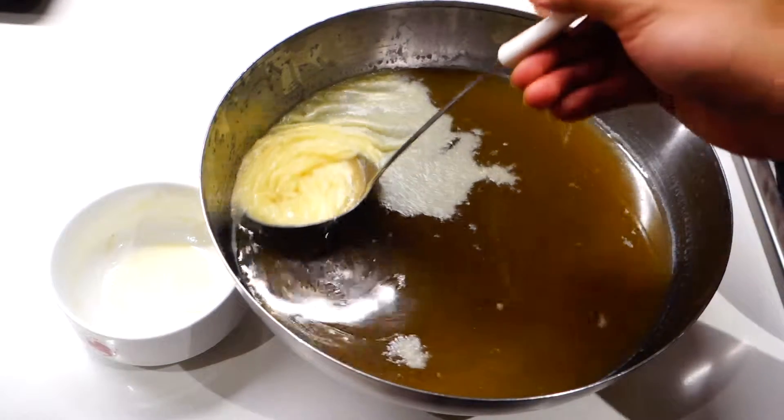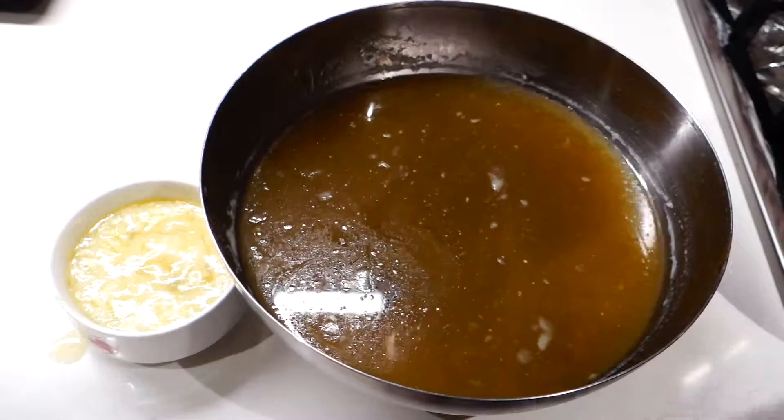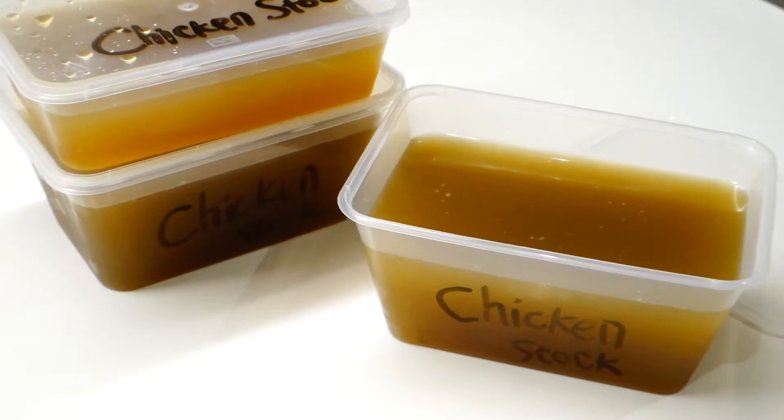After that process, you'll be left with a nice clean stock like this. Then just transfer it to containers, ready to be used for different recipes. And there you have it, guys — the easiest and simplest way to make chicken stock.